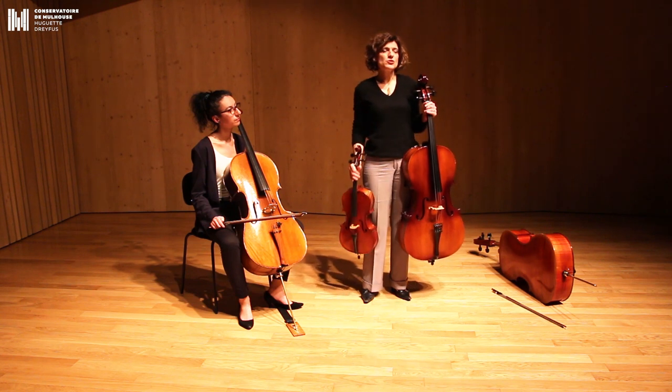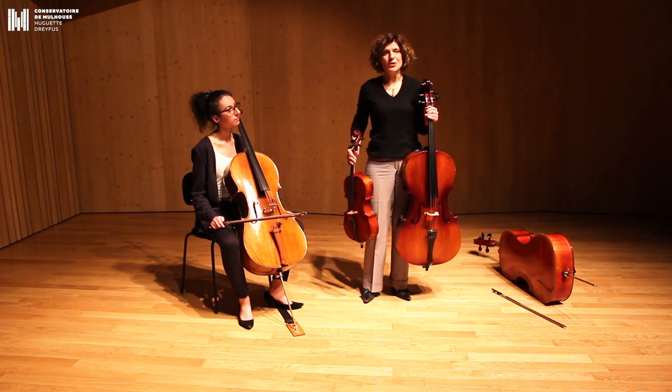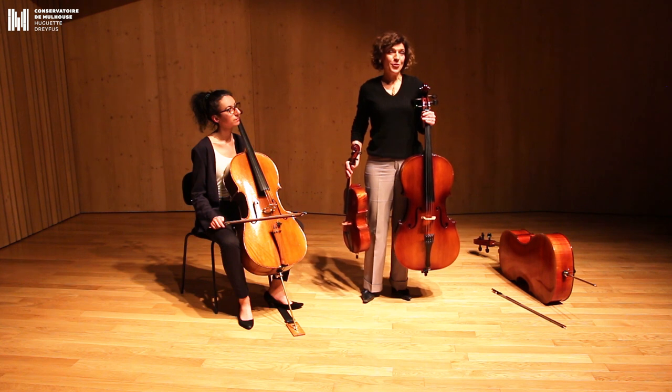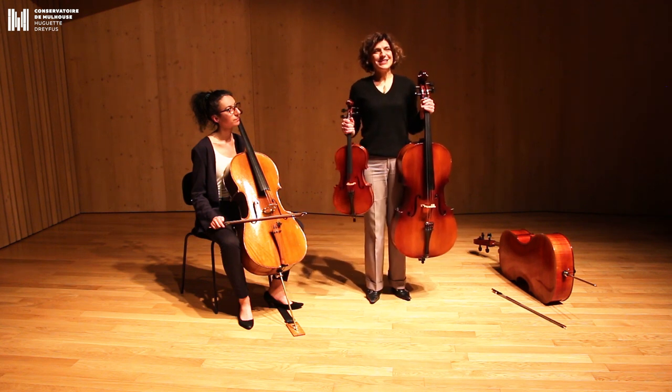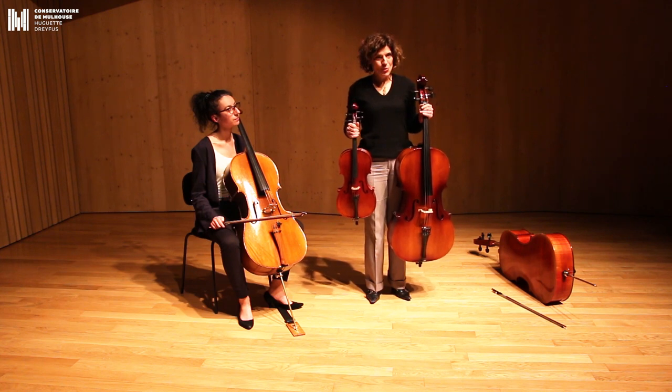Why did we choose this beautiful instrument? Because when we play the instrument, it resonates with us and we resonate with the instrument. We vibrate together. So, we invite you, children, to come try the violoncelle. We wait for you. And we say goodbye.